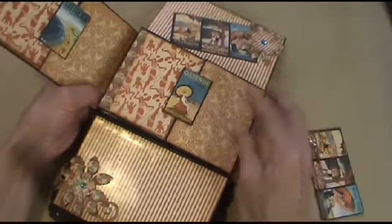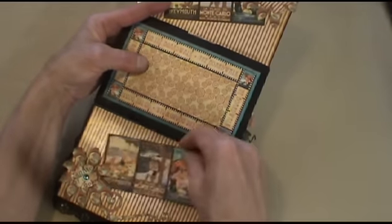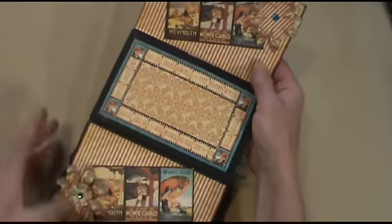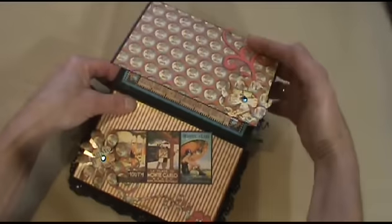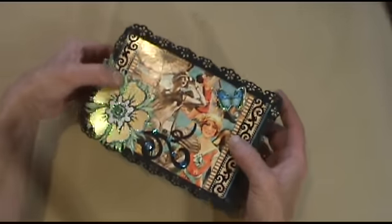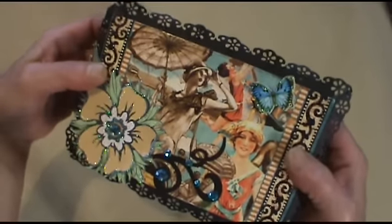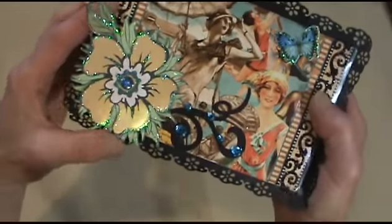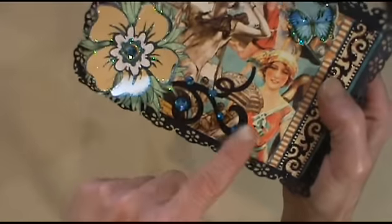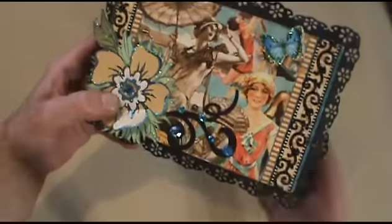So that's the first section. I put a little bling in the middle of the flowers here also. Then it flips over and this is the other side. I just had some butterfly stickers from my stash and some paper flowers from my stash, and just put some bling, some glitter there, and the same Recollections sparkly tape.